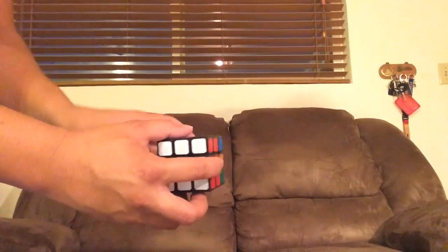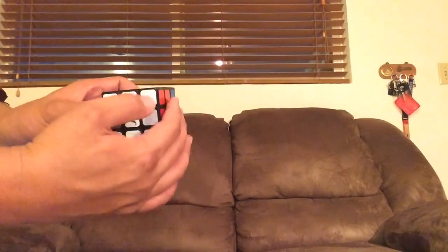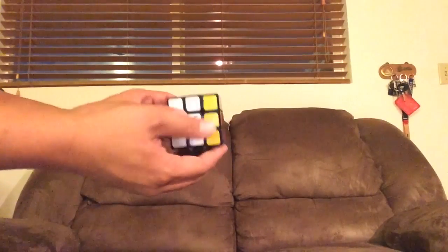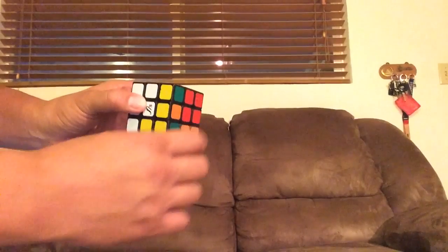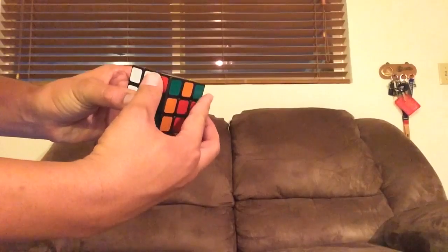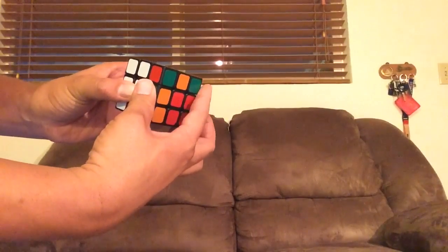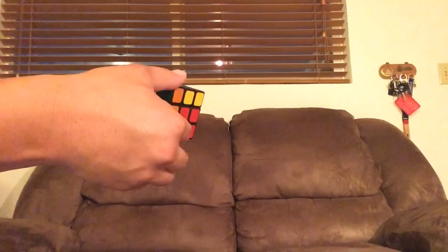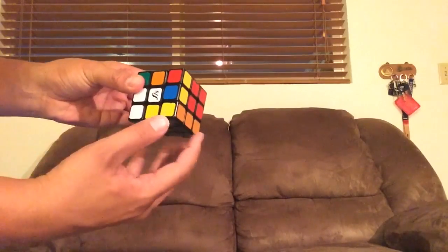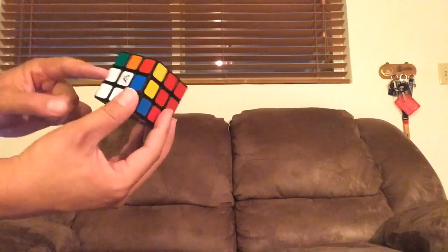Take the yellow, face it away from you — like that. White will be facing you. Now take the right side and turn that twice. Turn the right side twice. Then the bottom twice — doesn't matter which way, you go twice and you'll get the same result. Then the right once clockwise, and the top once clockwise. And then the right side back, and then the bottom twice. You'll have three whites like that, but when you turn it twice you'll have four whites. So you're on the right track if you have four whites.